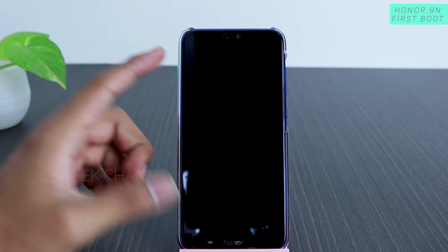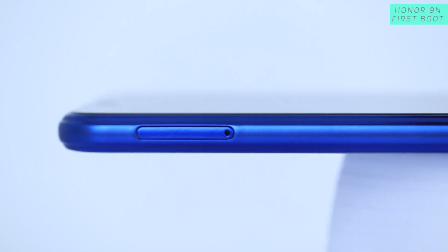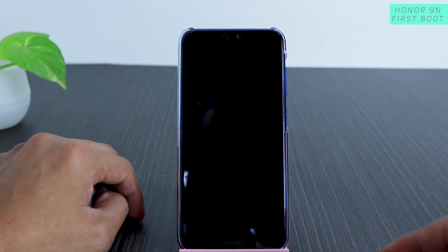In this video, this is the Honor 9N, and if you have bought this mobile new and you don't know how to set up your phone for the first time, this is the right video. You'll also get to know what steps you'll encounter when you just switch on the mobile for the first time.